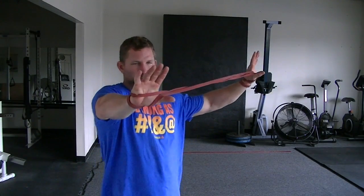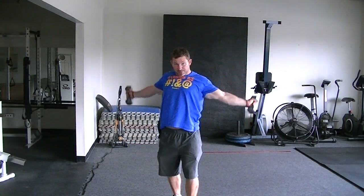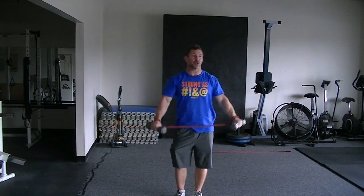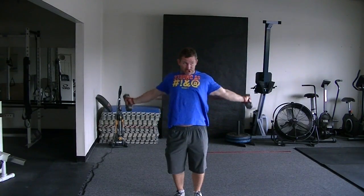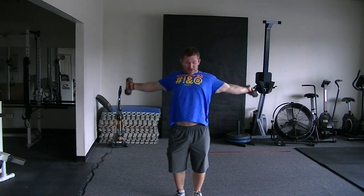See how I'm set up? Wrapped around the wrist here, wrapped around that wrist there. Grab your bells — that's it. Now you don't have to wrap it around the wrist; you can just choke up on the band, but this feels a lot more stable and a lot better.